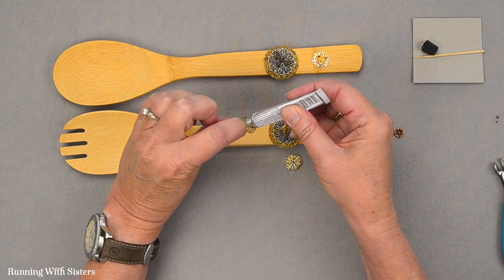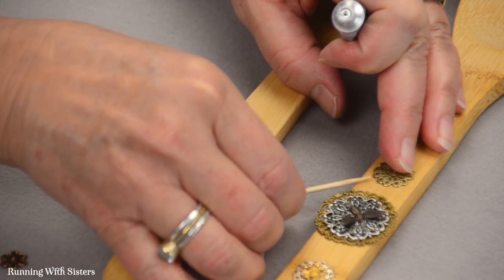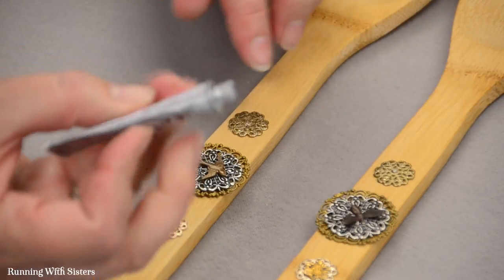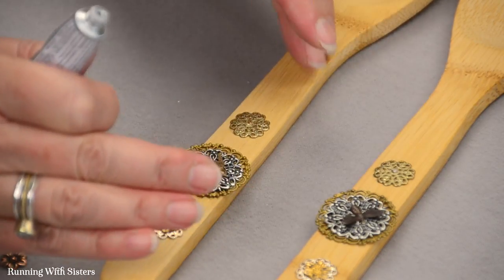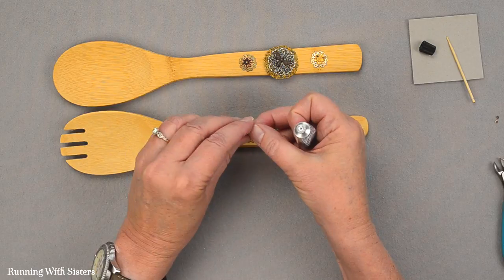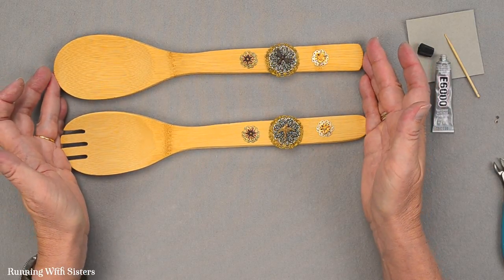We've got these antique brass filigrees to add. This glue dries clear, so don't worry about it showing. You can also use a toothpick if you've got any glue outside the lines. I'm trying to space these about evenly, and this brass filigree can go here. We only embellished this end of the handle, so it won't get too much in the way when you're using the tongs. I would recommend hand washing these, and once the glue sets up it will be just fine with hand washing. Here's our last little flower — and now we're just going to let that glue set up. Those are our lovely little embellished salad tongs.